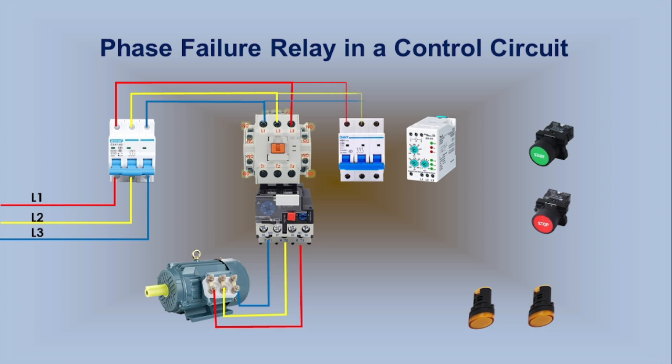The 3-phase lines from the output of the main MCB connect to the control circuit MCB. The control circuit MCB connects to the L1, L2, and L3 terminals of the Phase Failure Relay. It also connects to the common Terminal 2 of the Phase Failure Relay and the normally closed Terminal 3. Terminal 3 connects to Terminal 95 of the Overload Relay, and loops to Terminal 97 of the Overload Relay.